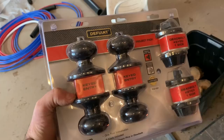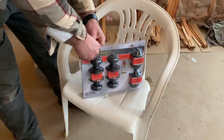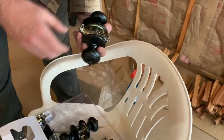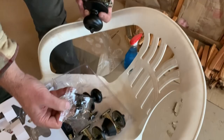Beautiful! These are the doorknobs and deadbolts that we got — a four-pack. That way when we put the front door in eventually, they'll have the same keys on both doors. Let's go ahead and open it up — it says a one-tool installation; my guess is that's a Phillips screwdriver. So we've got doorknobs, the part that goes in the door, something else, and then the deadbolt.